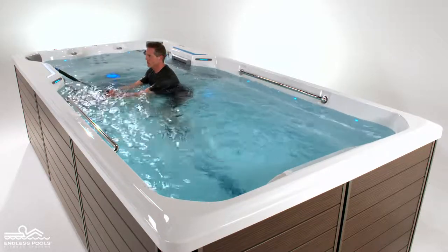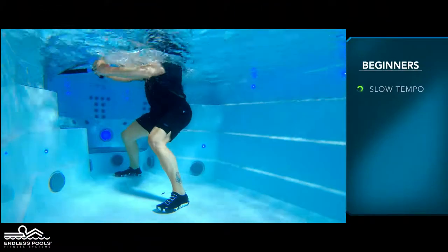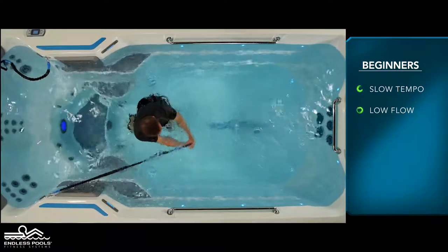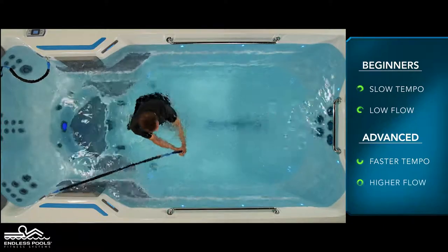Rotate as far as you can possibly go and then return back to starting position. For beginners, start with a slow tempo and the pace set at a low flow. The faster you go and the higher the flow from the swim current, the greater the demand on the working muscles.